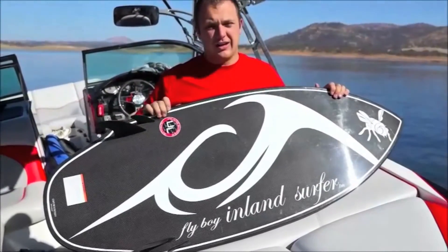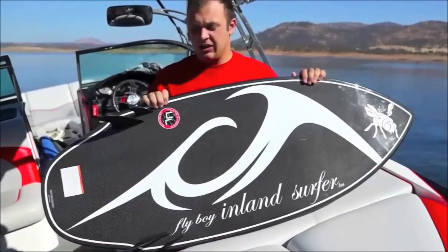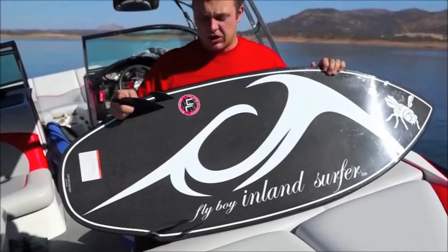It's got the new ultralight construction which is carbon wrapped composite sandwich construction. Makes it really stiff so it's responsive all the time. It won't break down like the other boards out there on the market.